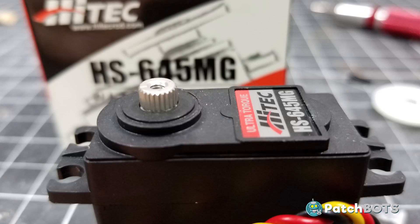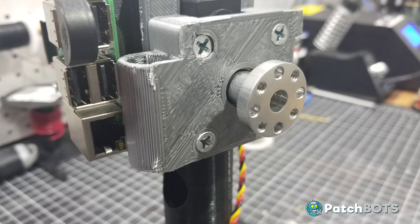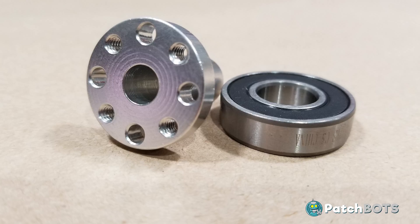This servo has a metal spline which is nice, but I'm also going to add in a servo block. Servo City sells entire machined aluminum servo blocks but I managed to print most of it myself. The only part I needed to purchase was the aluminum servo horn. This will give a metal-on-metal connection supported by a bearing which will take most of the load off the spline.